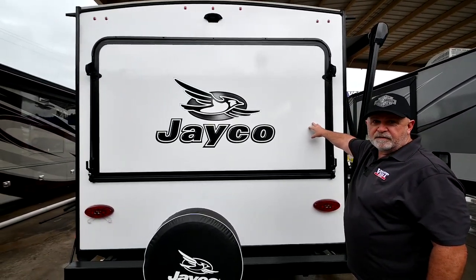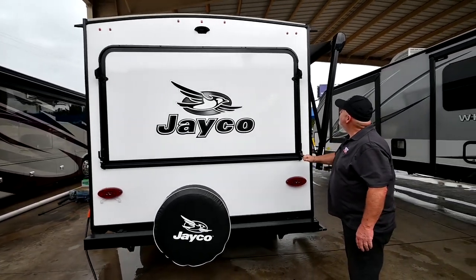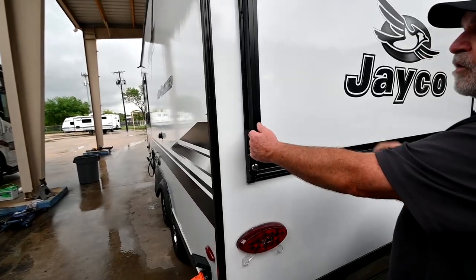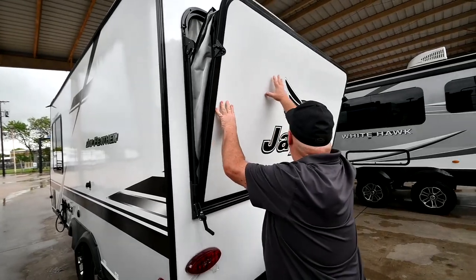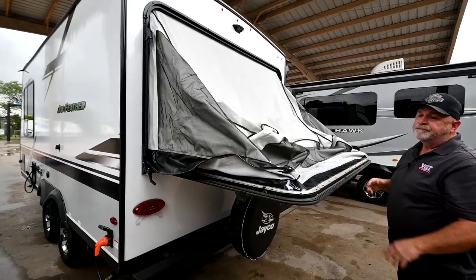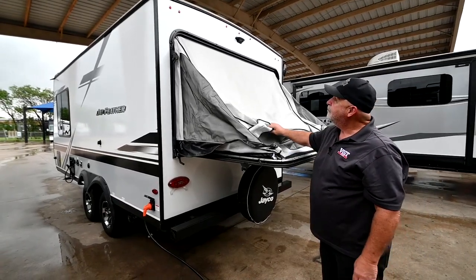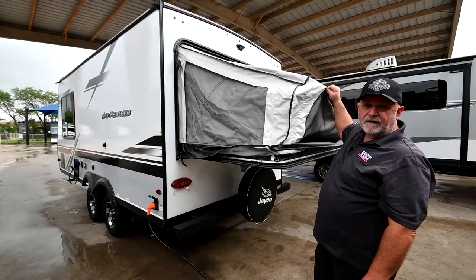Up front you have one of these pop-outs, and there's the same one in the back. What you're going to do is pull down on this handle — it releases it up there. There are cables inside here to hold this, so you do not have to put any braces underneath it. When we go inside, I'll show you what you do inside for that to stay up.